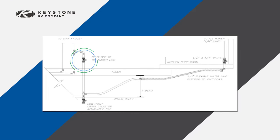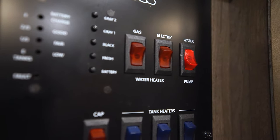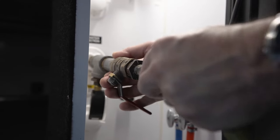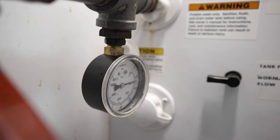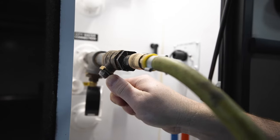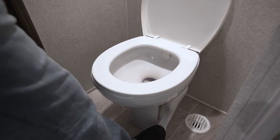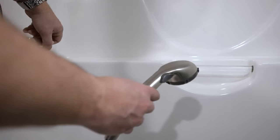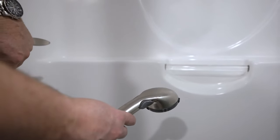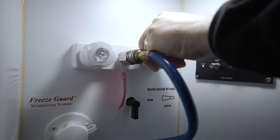After the water has drained from the fresh water tank, turn the water pump on for about 30 seconds to clear out any water in the suction line and pump. Using the adapter, connect an air hose to the city water fill connection. Set the air pressure to no more than 30 psi and blow out the water lines until no water can be seen coming out of the fixtures and the lines. Hold open the toilet valve until the water is cleared from the toilet supply line. Open the diverter valve on the shower faucets to clear the shower hose and head, and don't forget the outside shower or kitchen if equipped.